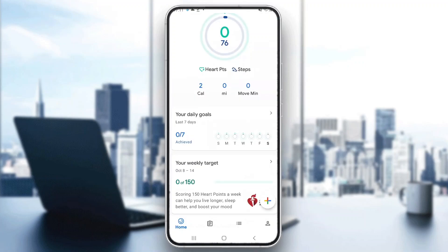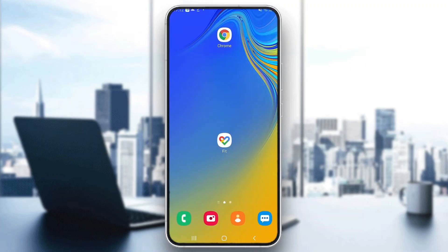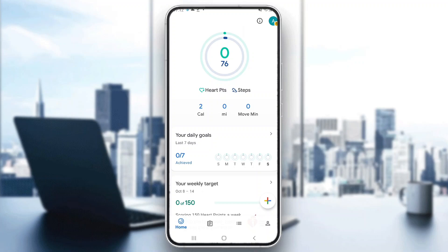Let's get straight into it. The first thing you want to do is go ahead and download the Google Fit application on your mobile phone and open it up. Once open, go ahead and log into your account. You'll be greeted by this main page right here, which is the homepage of the Google Fit application, where you can see all the info regarding your Google Fit.